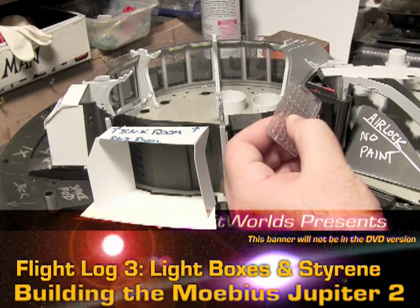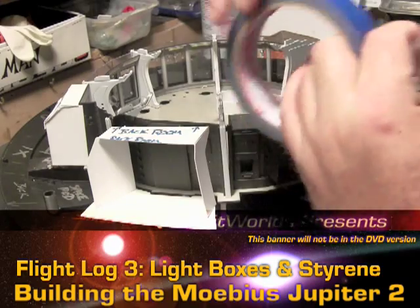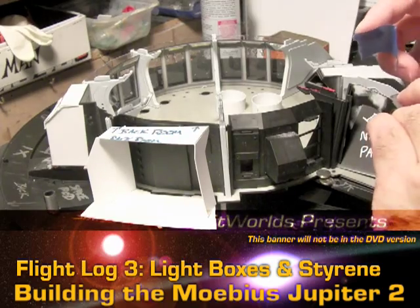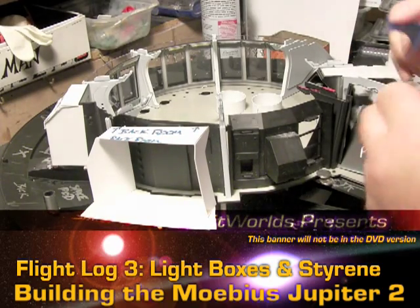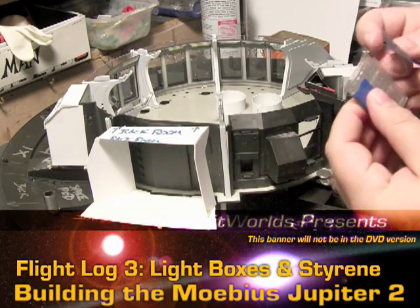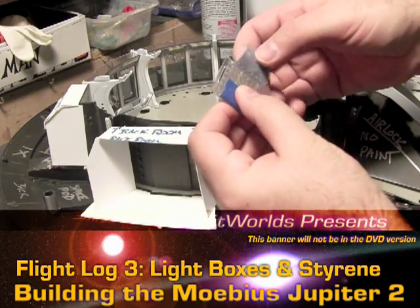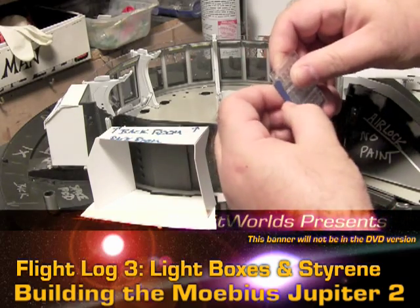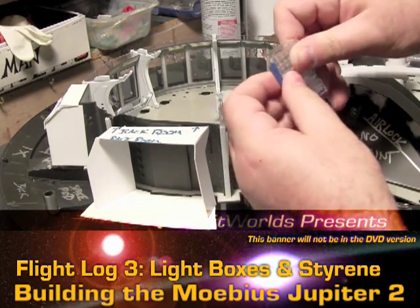Let me put a little bit of tape back on here just to hold this together until I'm ready to deal with it later on. This is going to work out really well — it definitely adds a lot of texture to it all. And once some lights are back there, I'm very sure that it's going to look really cool.